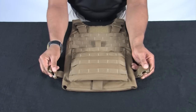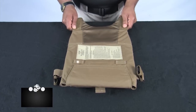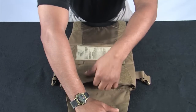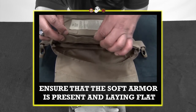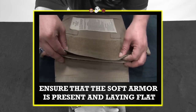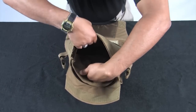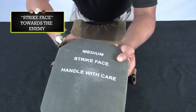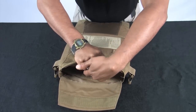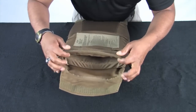Inspect the female buckles on each side of the front carrier. Turn the front carrier over and inspect the hook and loop. Inspect the one set of ladder locks at the bottom. Disengage the hook and loop material at the bottom of the carrier. Ensure that the soft armor is present and laying flat. Locate the plate pocket holder and insert the ESAPI plate into it. Make sure the strike face is facing the enemy and hard armor always goes in front of soft armor as worn. Ensure the plate pocket is secured as tight as possible to limit movement of the plate. Once the plate is seated properly, re-engage the hook and loop.